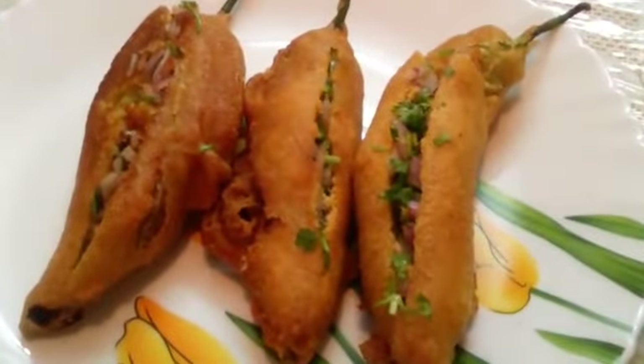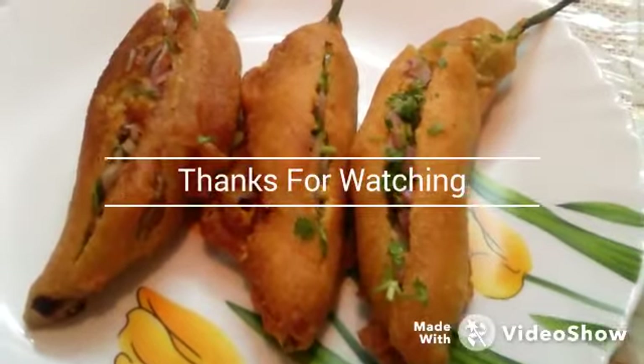Hope you enjoy watching this. Please subscribe to our channel Rasa Taste and give the video a thumbs up. See you soon. Thank you.